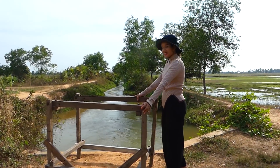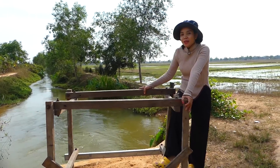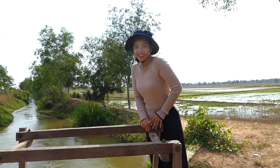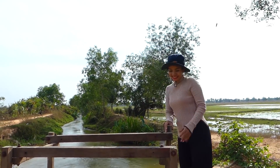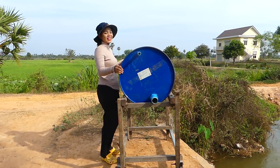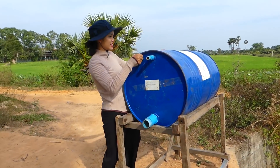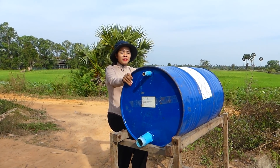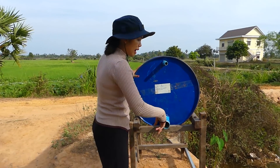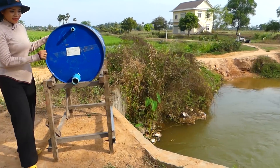Okay everyone, so you see the stand here. Maybe you know what I'm gonna do right now. Let's start to do it. So I have to use the blue tank here. So I will do the free energy water pump and I will use the pipe to suck the water from the river.